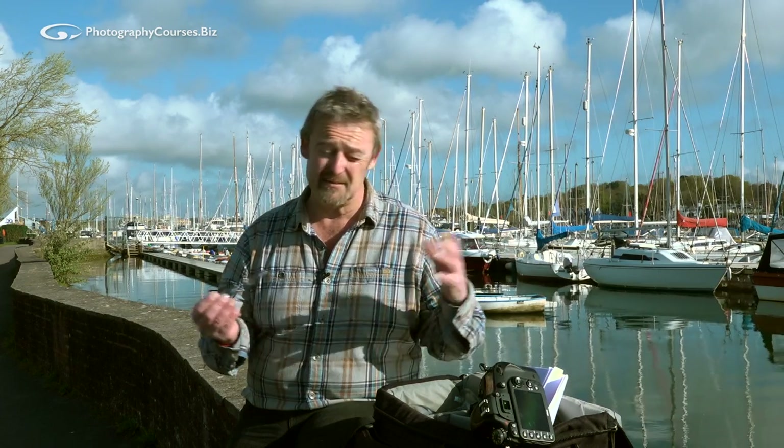I wanted to have a chat with you guys about looking after your camera equipment. Because I've had a lot of people say to me: what do you do, how do you care for your equipment, how often is it safe to clean a lens for example? I have these questions regularly, so I thought let's just come and have a little chat while I have my breakfast.